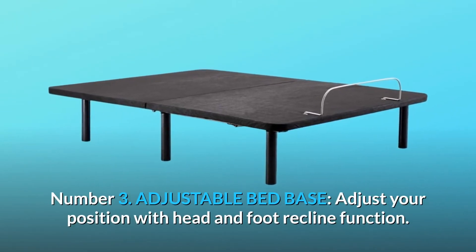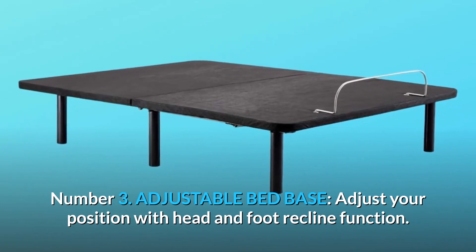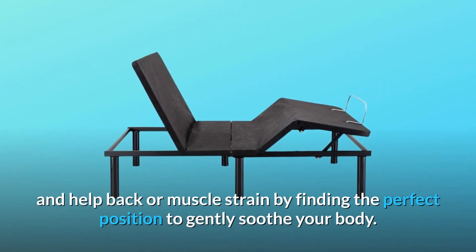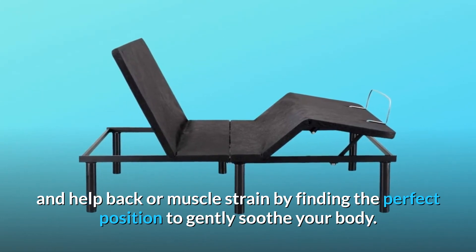Number 3: Adjustable Bed Base. Adjust your position with head and foot recline function. Sleeping upright with a head incline can also help eliminate snoring and improve blood circulation of the legs, and help back or muscle strain by finding the perfect position to gently soothe your body.